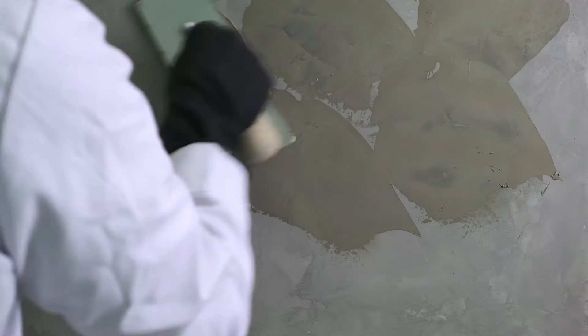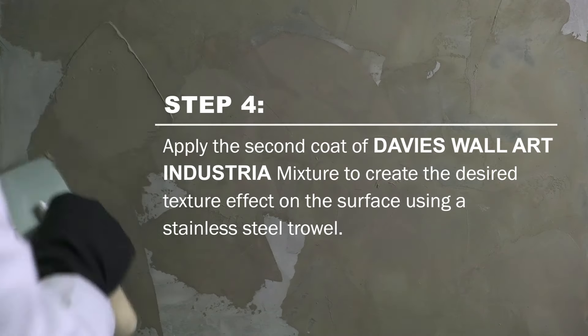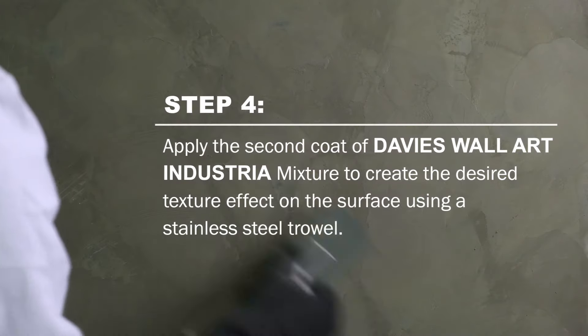Once fully dry, lightly sand the uneven areas of the applied surface. Apply the second coat of Davis Wall Art Industria mixture to create the desired texture effect on the surface using a stainless trowel.